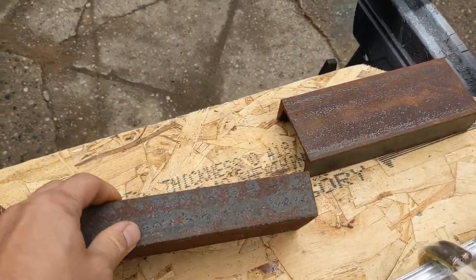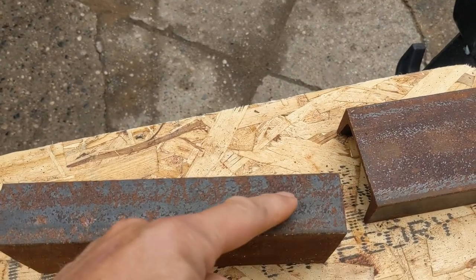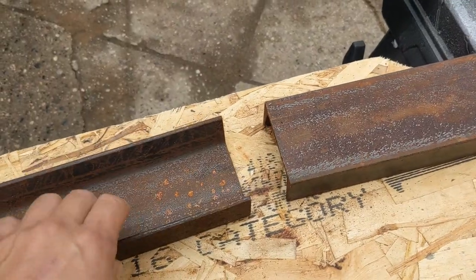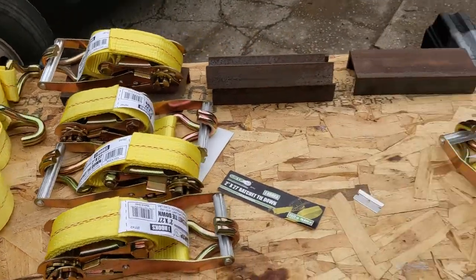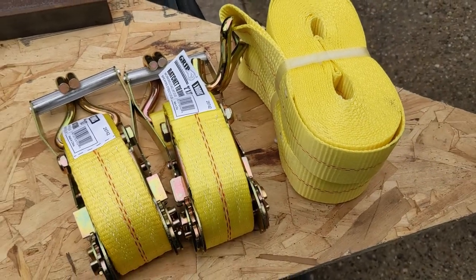For the truck claws, you've got to cut down half of this right around here — cut that piece off so it can actually make the claw. Now that you've got everything open, you're going to have a set of 4 straps and 4 ratchets, and a set of 2 over here, and these are going to be for the truck claws.